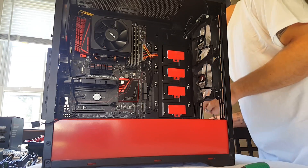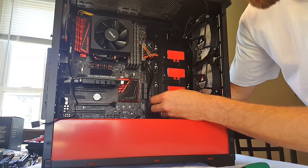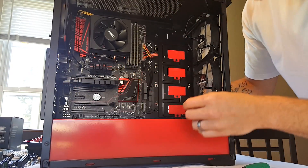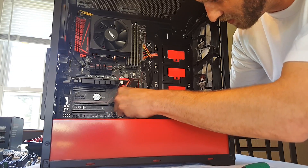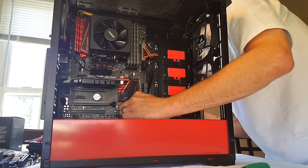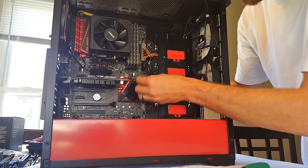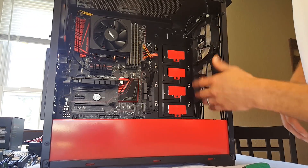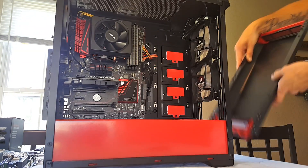We've got fan channel 3 down here, channel 2 down there, and channel 1 up there. We're going to plug this one into channel 1, bring one down through here and plug it into channel 3, and then bring this one through here — my daughter is underneath the table playing on a blanket, it's hilarious — and plug that one into channel 2. So we've got channel 3, channel 2, channel 1, and that pretty much wraps it up.